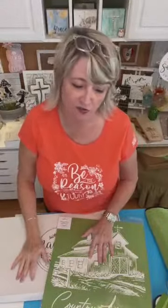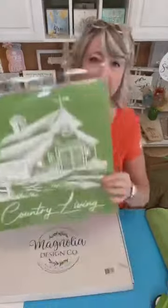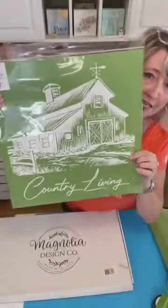Hey friends, it's Heidi Scott with DIY Dreaming and I am super excited about the project we're going to be doing today because I haven't done anything like this in a super long time and I'm all about mixing it up as much as possible. So today we're going to be making a beautiful farmhouse looking tray into a piece of art that is going to have this amazing barn on it and it's going to be super cool.